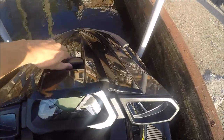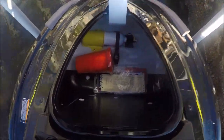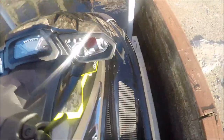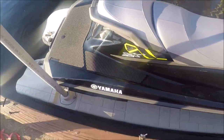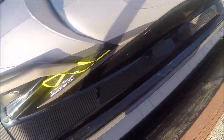Here in the front we have additional storage — open that up, get your fire extinguisher, put safety things of that nature. The pad is very, very nice. You'll notice on the Yamaha, as opposed to the Sea-Doo, there are no rivets here, which will stop anything rusting.